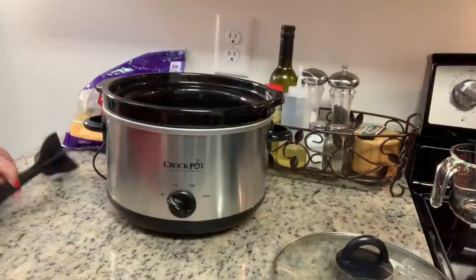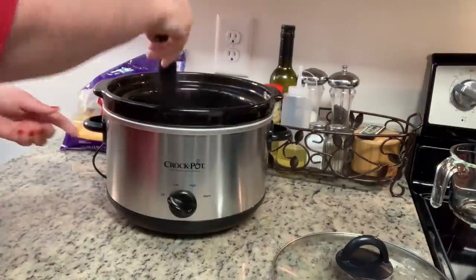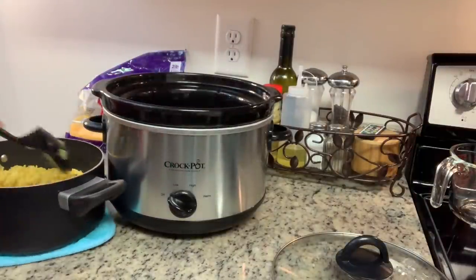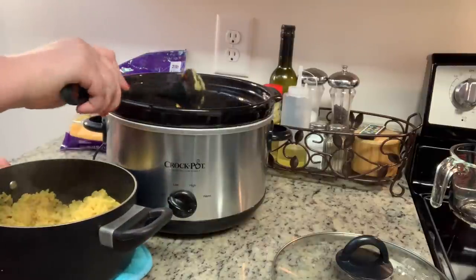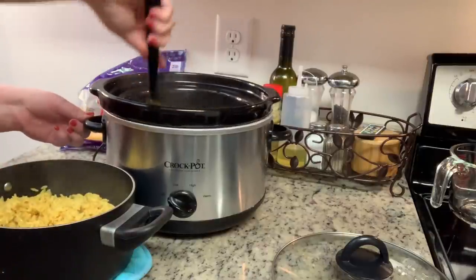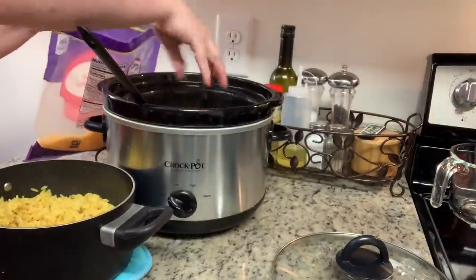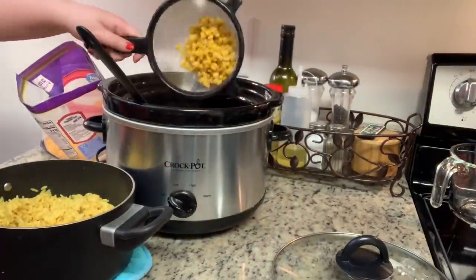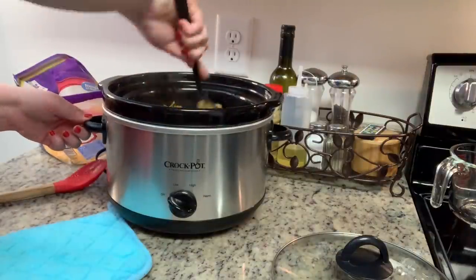Back to the chicken — I'm going to take a food chopper and chop up the chicken a little bit. It was so tender it fell right apart. You could remove the chicken and shred it if you'd like. Now I'm going to add in the cooked rice, give it a stir, then add my shredded sharp cheddar cheese and drained corn. I'm going to stir that until it's well combined, then add a little more cheese on top.